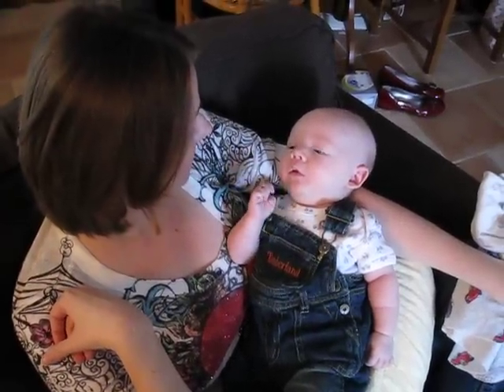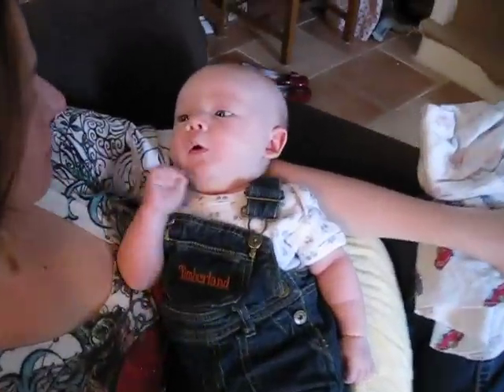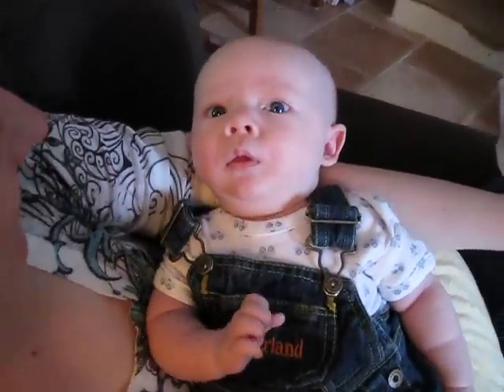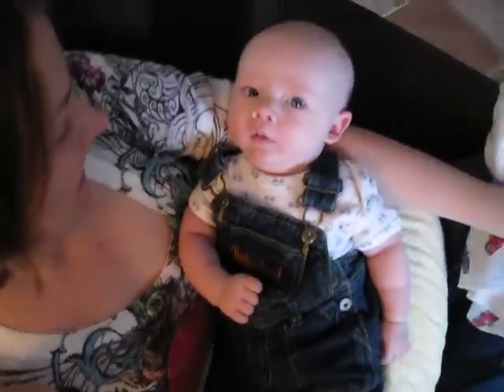Say a whole bunch of words. That's good. Move it around. Say hi, Dad. Hi, Dad.